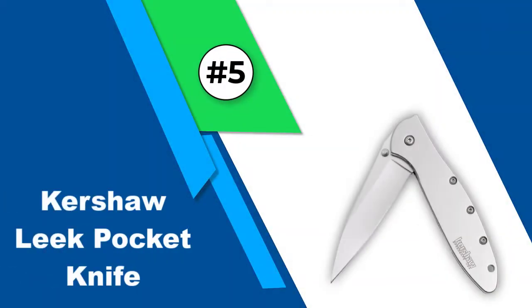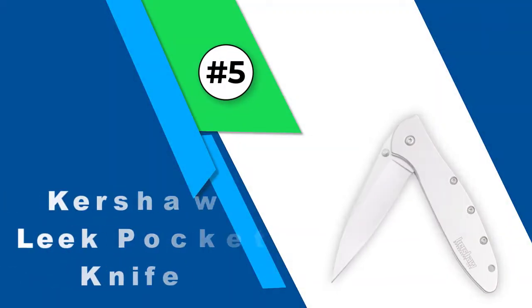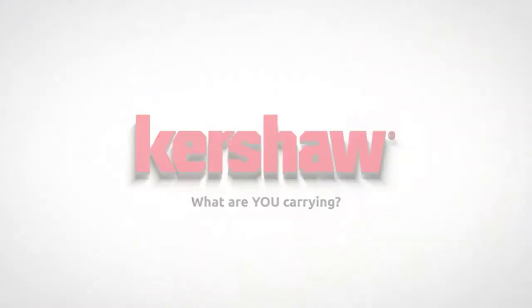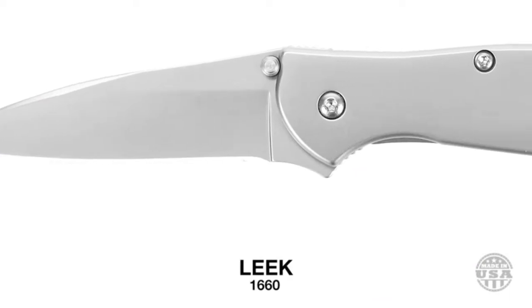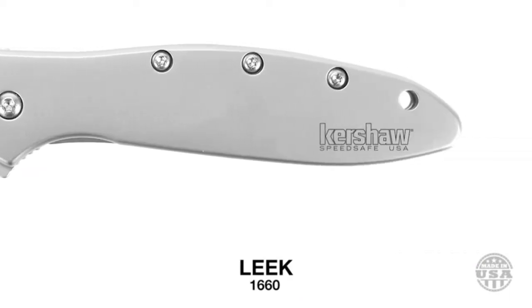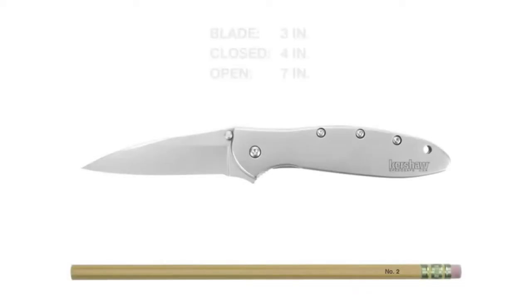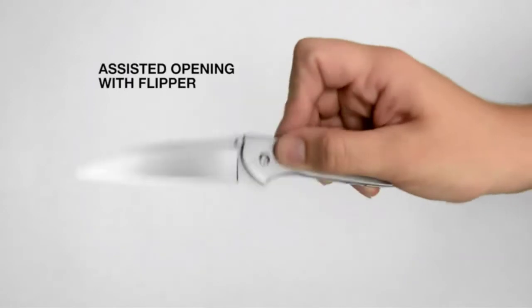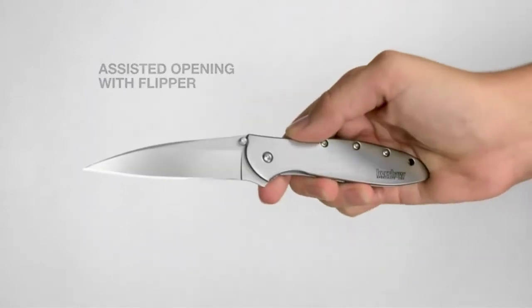Number five: Kershaw Leak pocket knife. Kershaw has been at the top of producing the best pocket knives across different models and qualities. The Kershaw Leak is among the most popular Kershaw products — it has a slim, moderate, and versatile blade that is perfect for performing a slicing function.